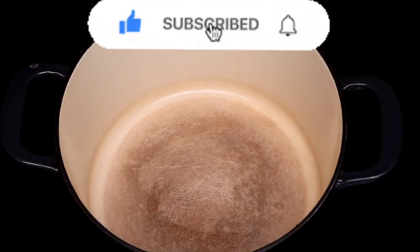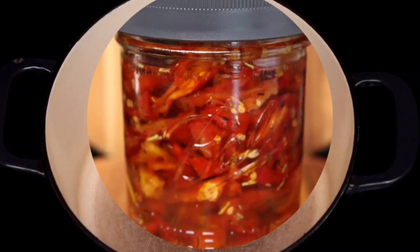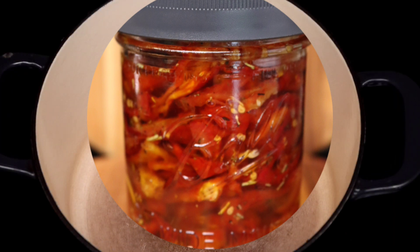Hello YouTubers and Preppers, I'm Evita Cooks and Preps with another awesome recipe. Today we're making this amazing penne pasta using the Italian style sun-dried tomatoes that we made recently. You can find the full recipe for the tomatoes right up here.